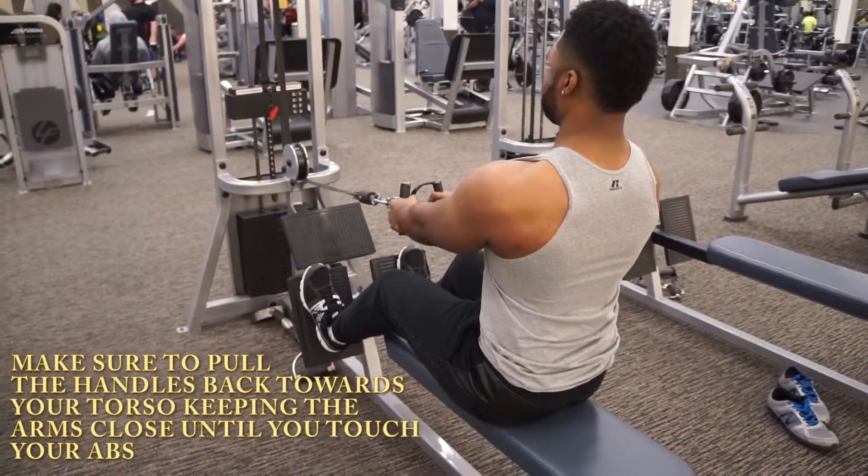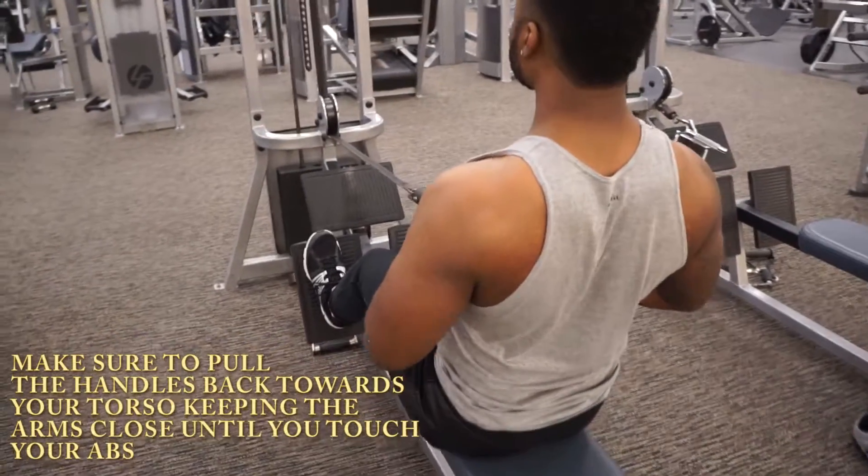When you're performing this movement, make sure you're not swinging your torso back and forth, as you can cause lower back injury.